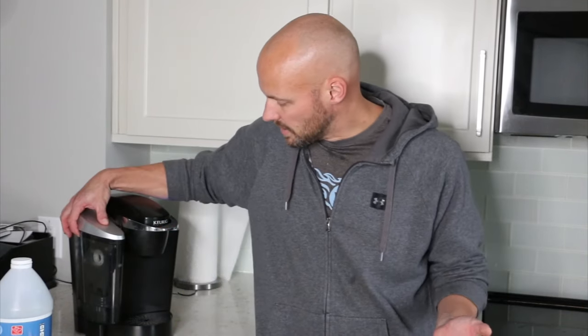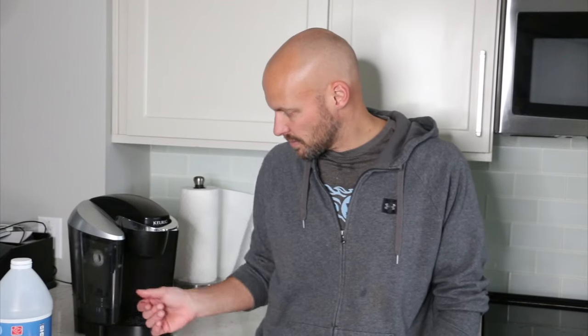I would also recommend getting new filters for it. The filters are about two bucks a piece — you can buy Keurig brand filters, two for four dollars. I'll put a link in the description below; buy them on Amazon, they come in a day with Prime. Replace the filter — you're supposed to do it fairly often anyway and they're cheap. If you want better tasting beverages and a full cup of coffee, this is how you clean your Keurig without buying a bunch of extra supplies — just white vinegar, Dawn dish soap for the exterior components, and new filters.